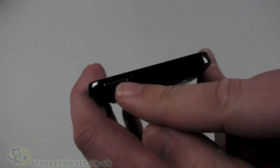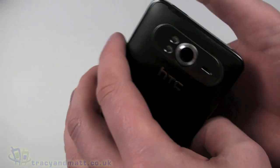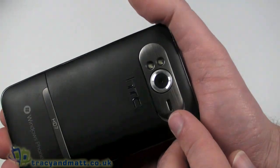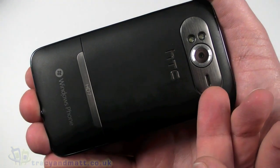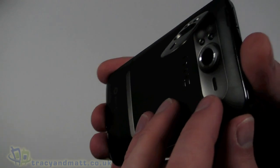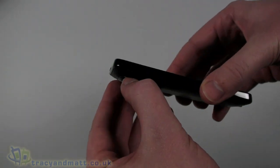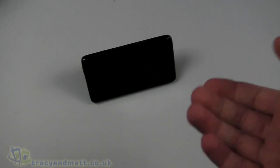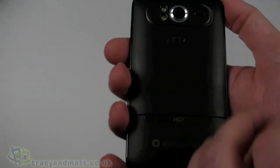On the top we have the power button which powers it on and also puts it in and out of sleep mode. On the back we have a 5MP autofocus camera with dual LED flash and an unusual feature which is this little kickstand — quite neatly integrated into the back there design-wise. That little kickstand will allow us to actually stand it on a desk, so we can use it to watch movies and stuff like that. Pretty cool.